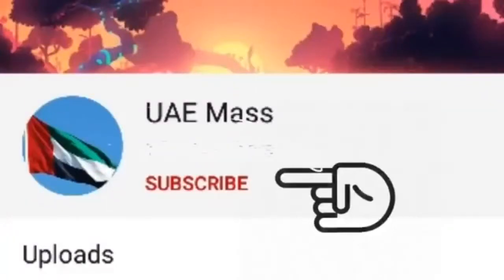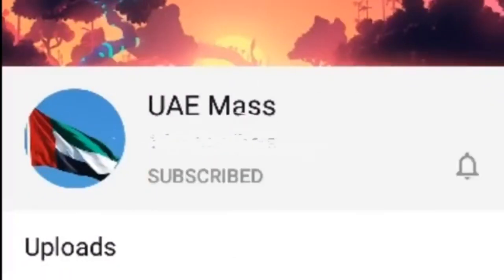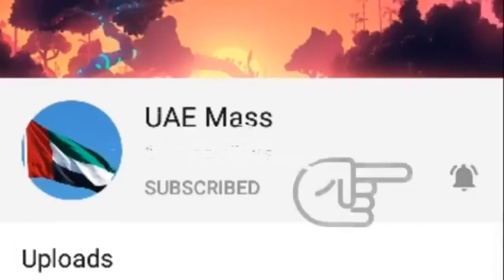Subscribe, like, share and subscribe to the bell icon.